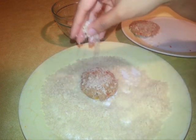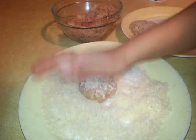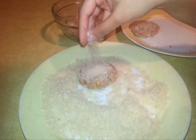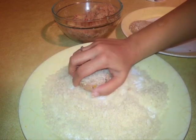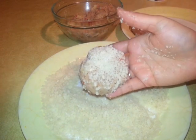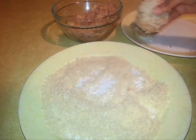You can use any breadcrumbs for this recipe. I just had plain panko breadcrumbs, but you can use even seasoned breadcrumbs. And that's about it — I'm going to place that on a clean plate.